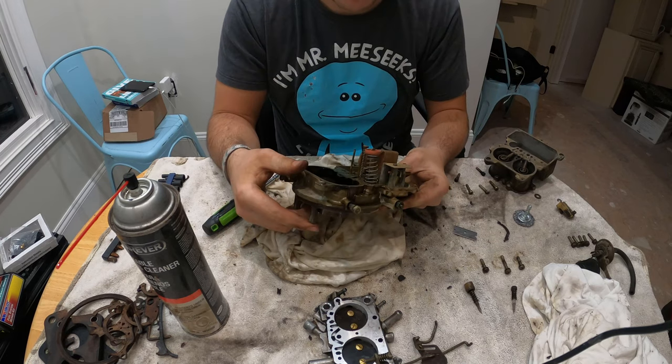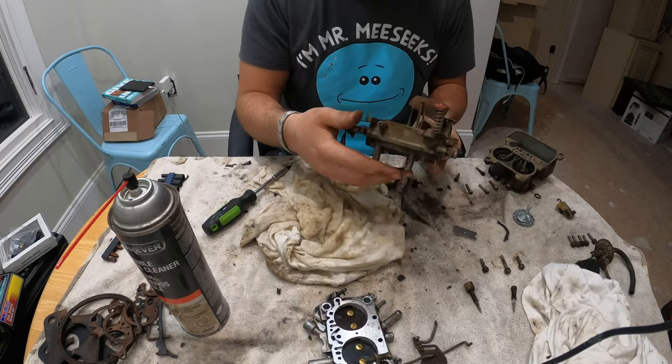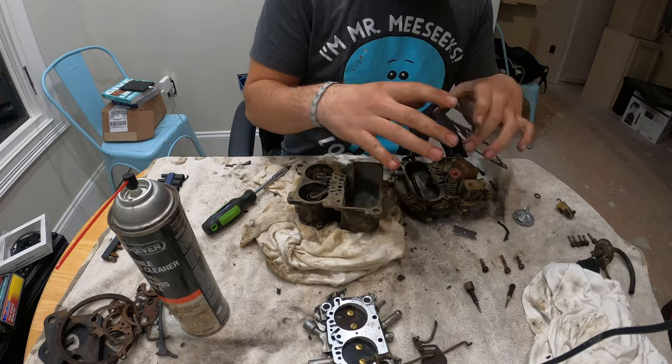I'm going to go ahead and start putting on the gaskets again and putting everything back together.